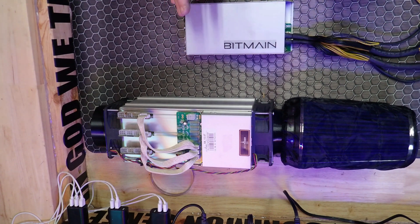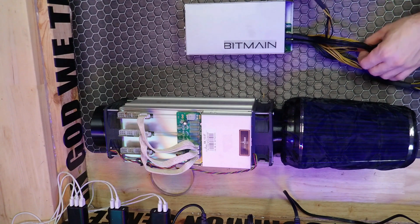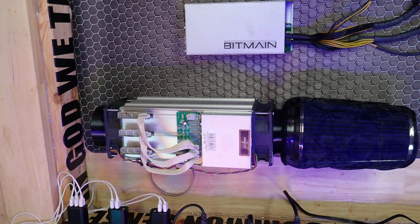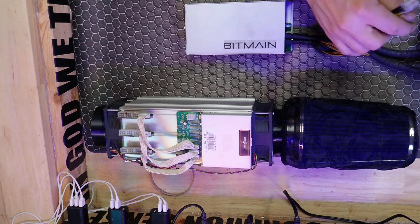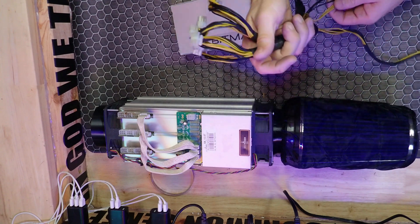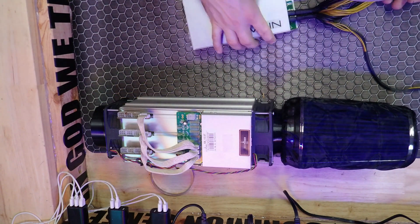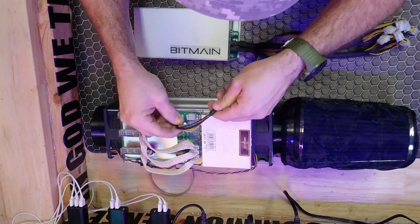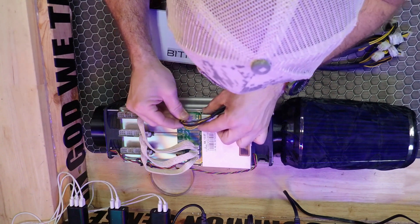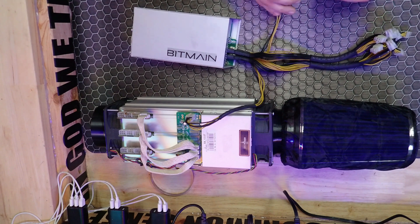Now we're going to hook up our power supply unit. Pretty much you can just plug these in how you want - all the plug-ins are the same to power the unit. It's just got to be plugged in. I'm not 100% sure. These two here are kind of off a little bit. There we go.